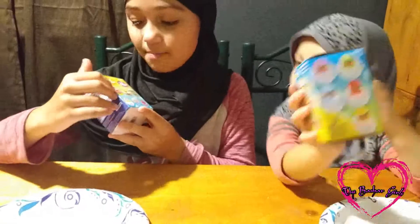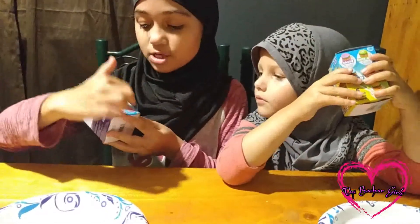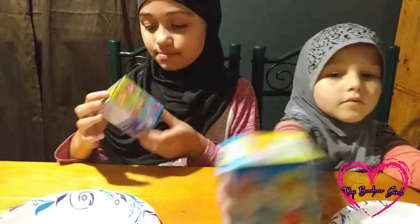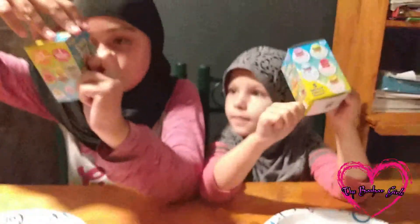It comes with Patrick, SpongeBob, Squidward, Sandy, Gary, and Mr. Krabs. And these are the different Krabby Patty flavors you can collect: the Great One, the Green Apple, the Blue Raspberry, the Cherry, and the Original.